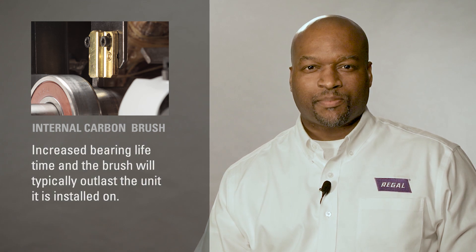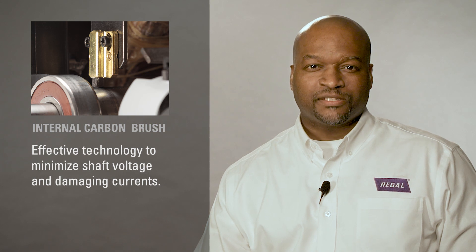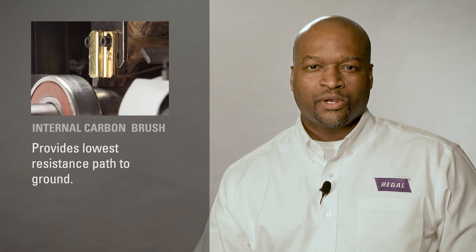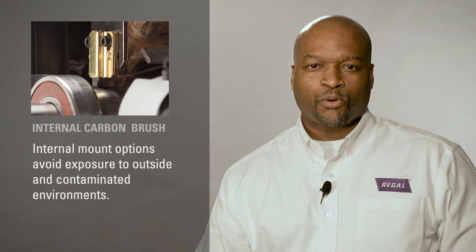The brush provides several advantages including increased bearing lifetime, and the brush will typically outlast the unit it is installed on. Effective technology to minimize shaft voltage and damaging currents provides the lowest resistance path to ground, low to high current carrying capacity, and internal mount options that avoid exposure to outside and contaminated environments.